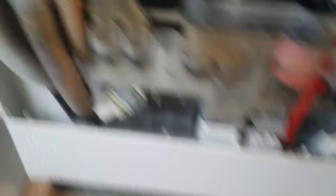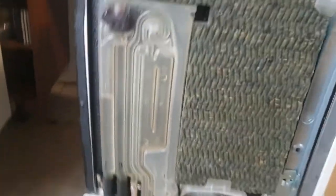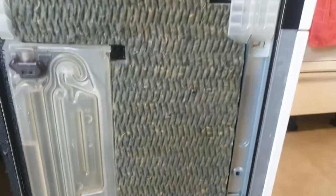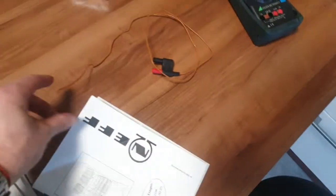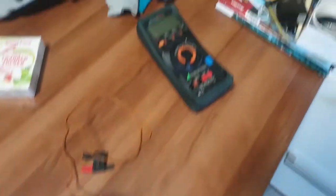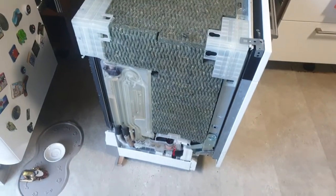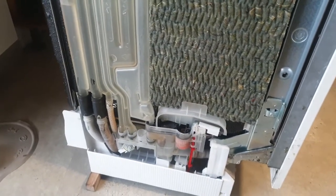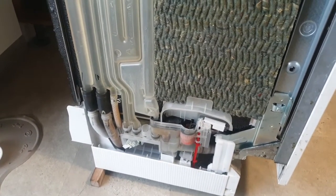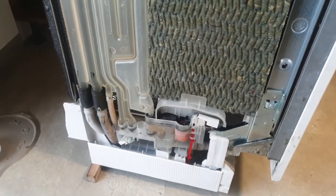Die Bodenwanne ist trocken, beziehungsweise jetzt hat sie zwei, drei Tropfen Wasser drin von der Montage des Labyrinth-Teils. Die Maschine habe ich eben schon um die 20 Minuten laufen lassen, währenddessen ein Thermometer reingeklemmt — es ist nie über 22 Grad warm geworden. Ich gehe stark davon aus, dass die Heizung kaputt ist, oder dass irgendwie ein Übertemperaturschalter ausgelöst hat.